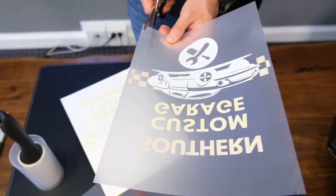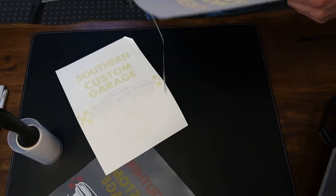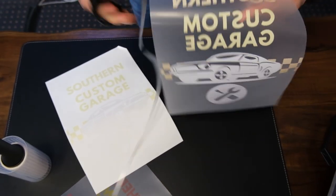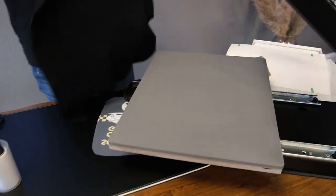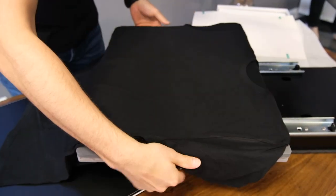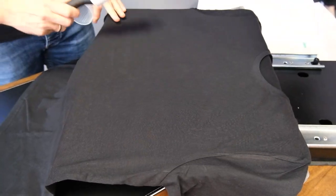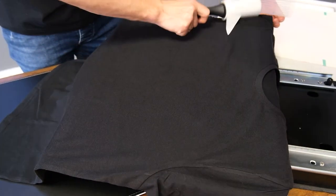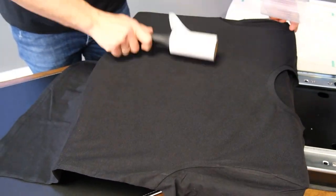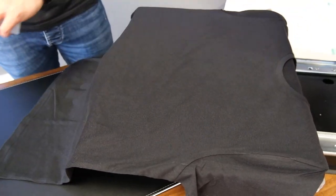Now we cut around the design to remove excess B paper from the edges. Then you place the t-shirt on the heat press — this t-shirt has been pre-pressed as previously shown. I go over it with a sticky lint roller to make sure there are no particles on it, since everything will be permanently fixed underneath the transfer. I make sure the t-shirt is flat and clean.